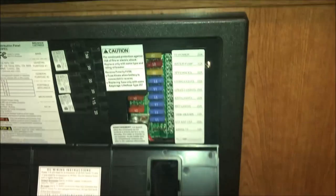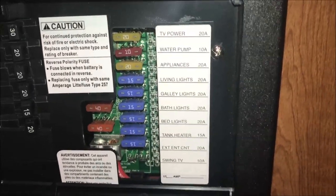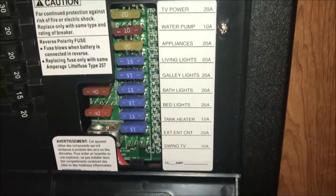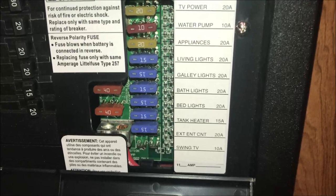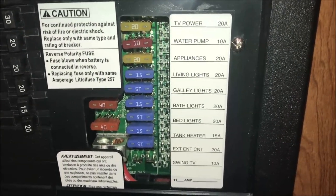At this point we want to go ahead and kill the battery power to the 12-volt system. Remember that you have shore power managed through your breakers, and you have your 12-volt system managed through your fuses. Here are my fuses — the fuse that applies here is the living lights 20A, which is the fourth fuse, 15 amp. I'm going to go ahead and pull that as I begin to wire the new fan.